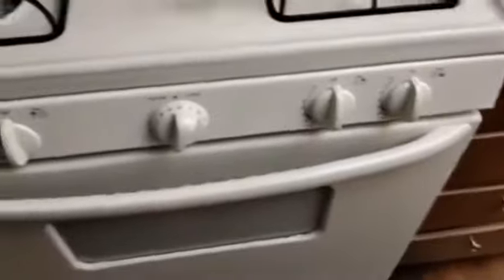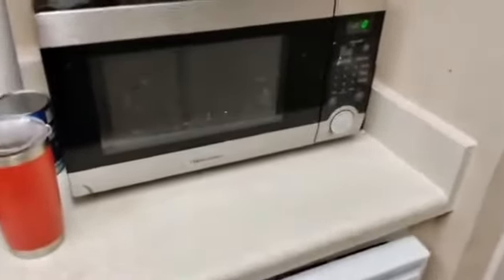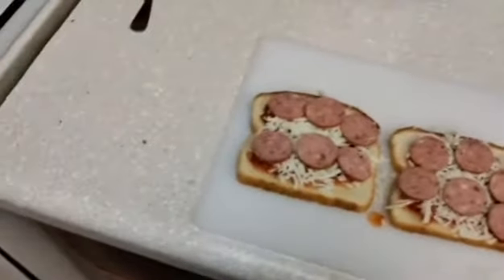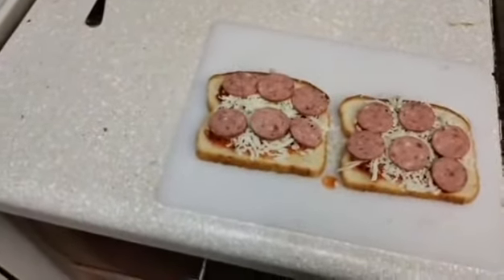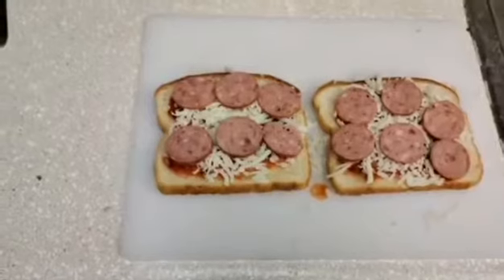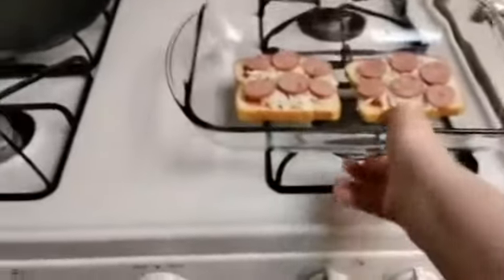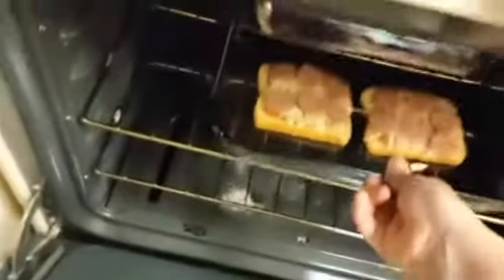I'm gonna low ball it and say two minutes at 300 degrees, see where it's at, and if I think it's okay I'll take it out and eat it. If not, I'll let it stay in a little bit longer. I thought about putting it in the microwave but microwaves tend to make things soggy, and I want this to be the best poor man's pizza I could possibly make. Most people have ovens so you can still make poor man's pizza with an oven.